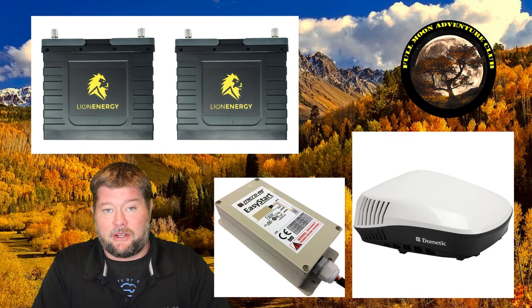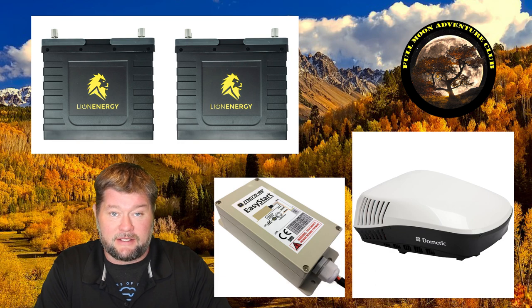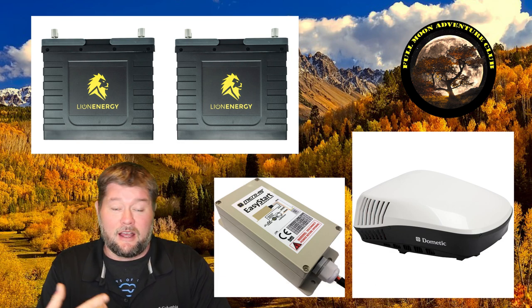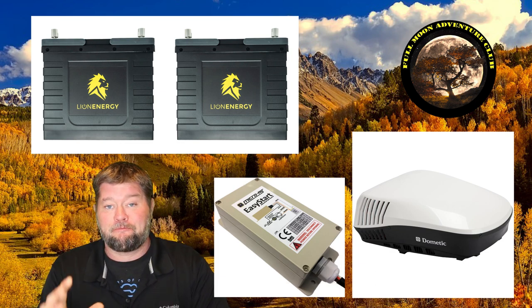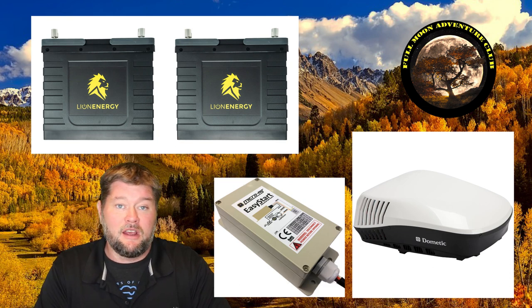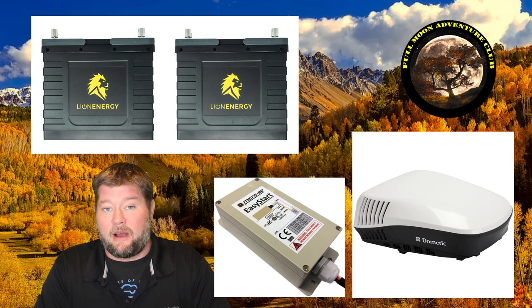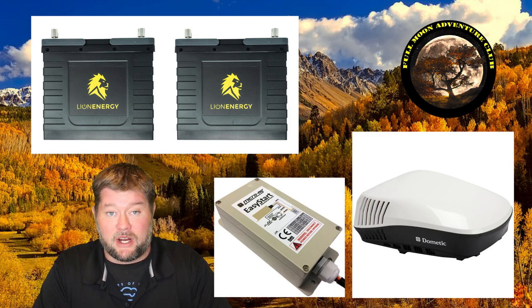The two batteries we're going to be using in this test are from Lion Energy — they are Lion Safari UT1300 batteries, 105 amp hours apiece, lithium iron phosphate, which is the safest chemistry there is. We're pitting that against a Dometic Blizzard NXT, a 15,000 BTU air conditioner, which pulls 1,500 watts when the compressor is running and about 400 watts in between compression cycles.